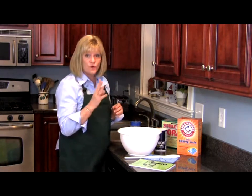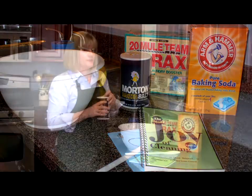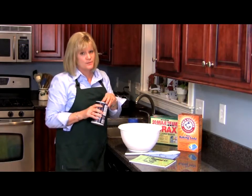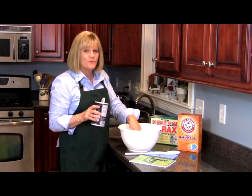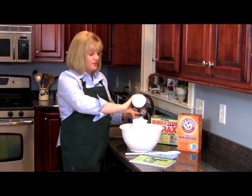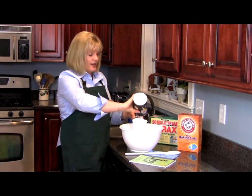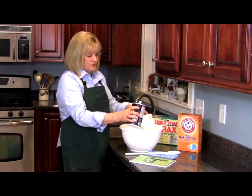And it's really just with four simple ingredients. We're going to use salt, baking soda, borax, and a secret ingredient I'll tell you about in a minute. So it's a real simple recipe. All we're going to do is put a cup of each in a bowl, and I'm going to mix up enough that we can use this for months. We're going to just put it in an airtight container, and it's going to be good for a long time.